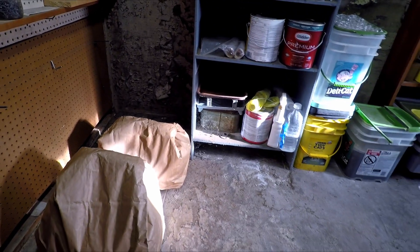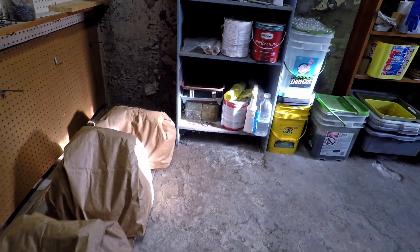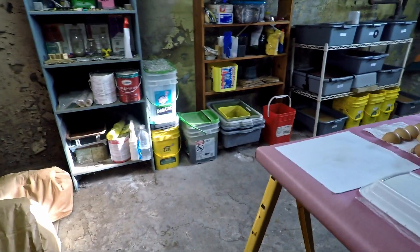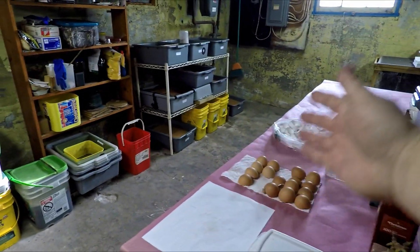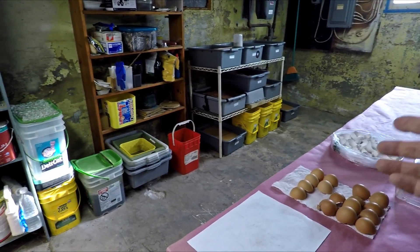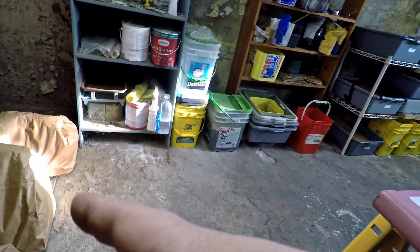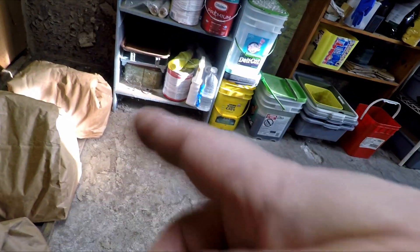Hi everyone, welcome. I'm down here in my wormery. If you've watched some of my videos recently, in the past month I've allowed a few glimpses of these three paper bags to appear. They're just over here on the side. The normal place that we work on my worm keeping activities is over here on the bench, but a few of you might have wondered after seeing these in the background of a couple of my videos what these are all about. Well, I think the time has come for the reveal.